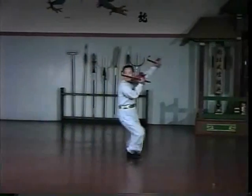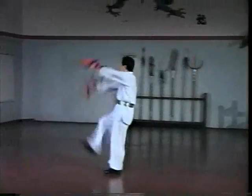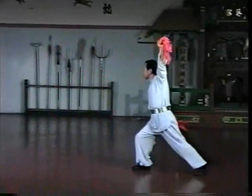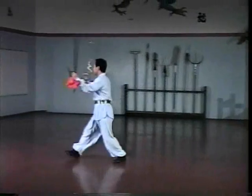It is said that a hook fighter has a definite advantage over a spear fighter or a chain fighter. Both spear and chain are easy to trap and entangle with one hook, leaving the other free to strike.